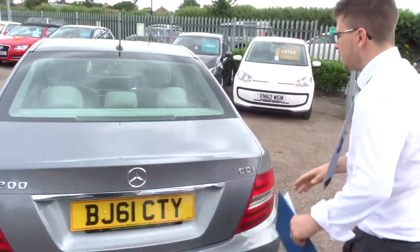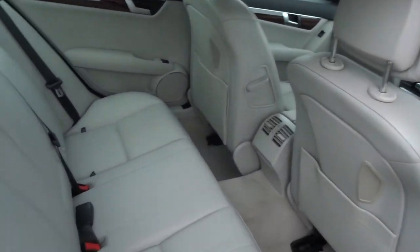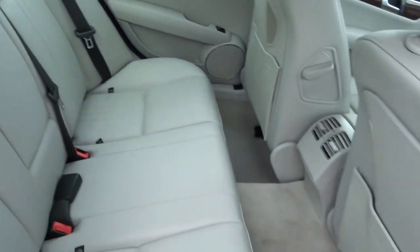And then inside, you have a gorgeous leather interior, with the option of the armrest for the passengers. Isofix there as well.